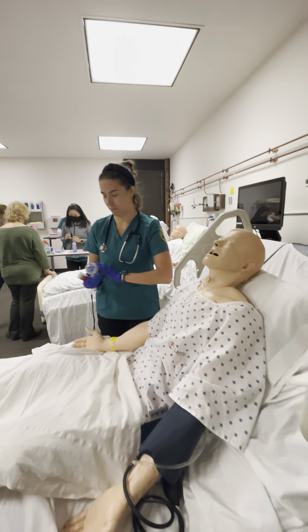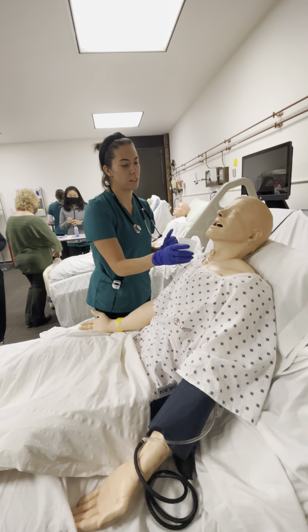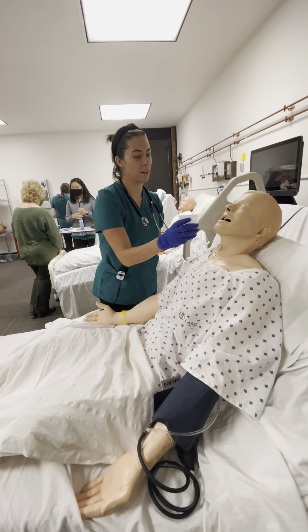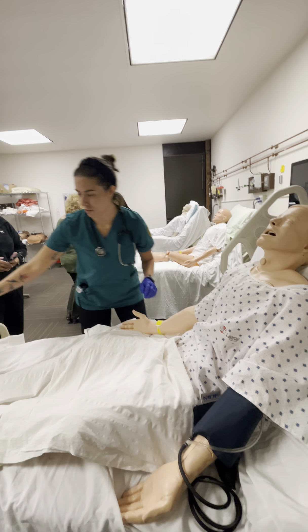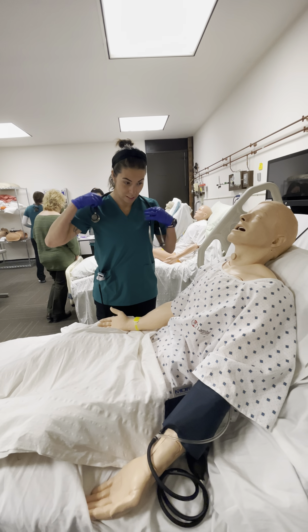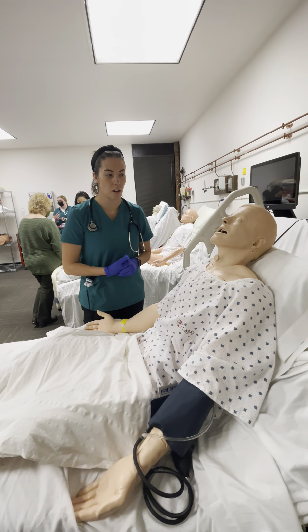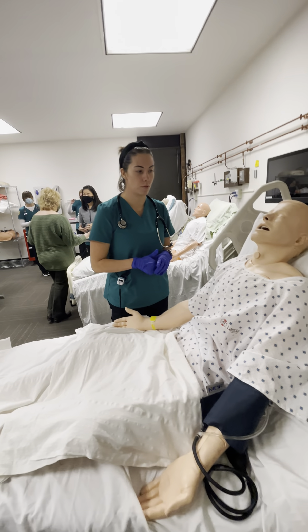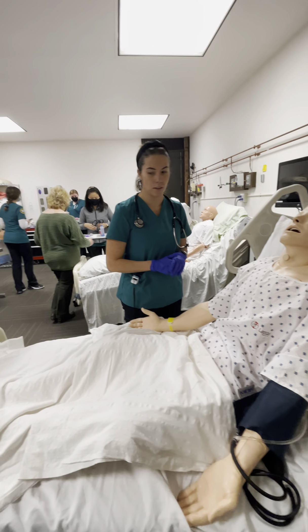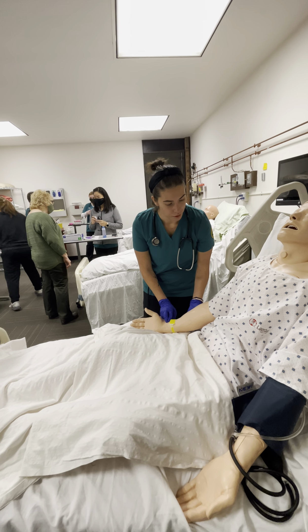How are you feeling? Good. Let's go ahead and rinse out the medication — swish it around a little bit and spit back into the cup. The reason we do that is so you don't potentially get thrush, which is a fungus that can grow on your tongue. Very painful, okay? So you want to make sure to rinse with water each time you use that inhaler.